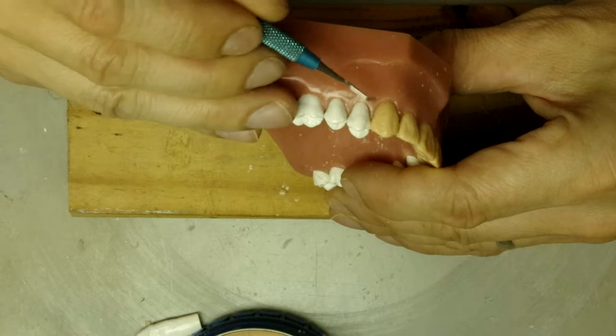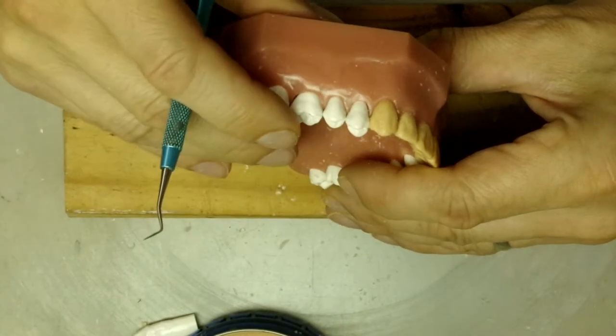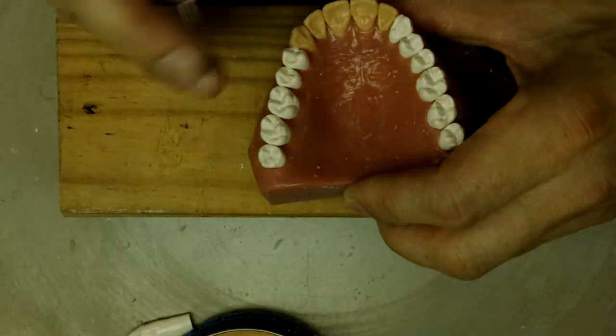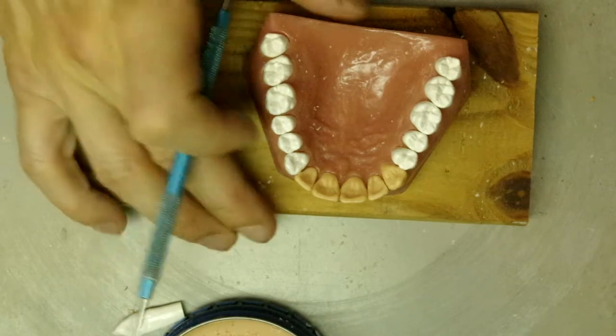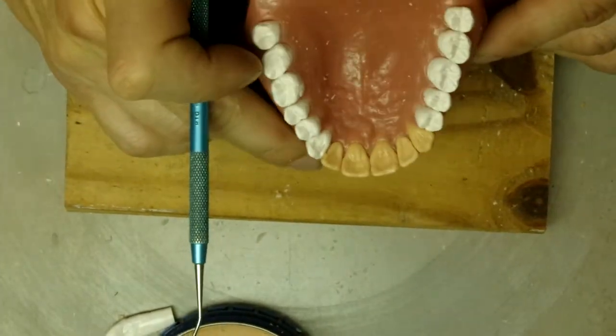And we'll clean it out. And there we are — that's our right canine, tooth number six.